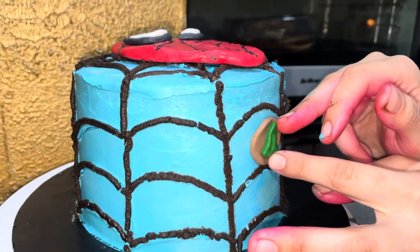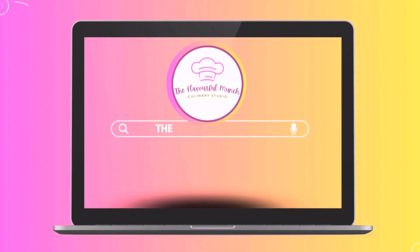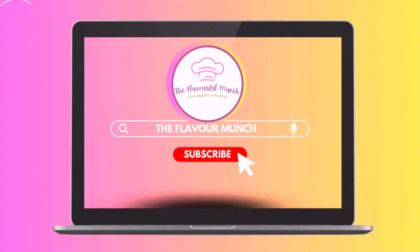Please like, subscribe, and share the video. Stay tuned for more exciting videos coming up at 5 pm. Allah Hafiz until then.